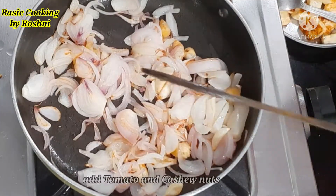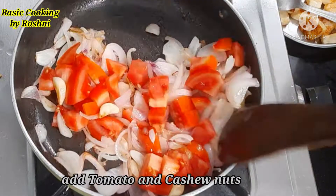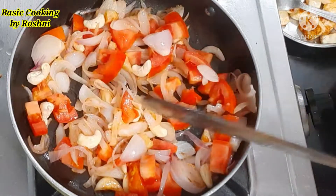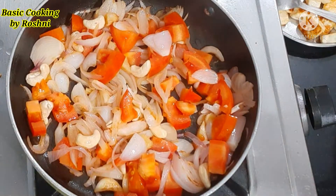Then we will add the next ingredient — tomato. I will add one large size tomato and 18 kaju (cashews). We will cover it and cook for 5-6 minutes.